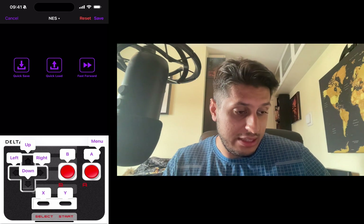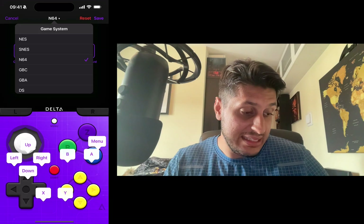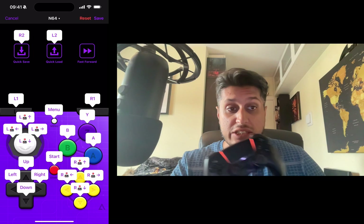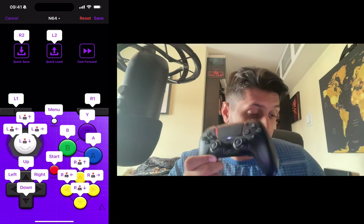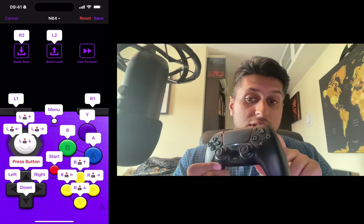To change the emulator, click the emulator name at the top — a dropdown appears and you select the emulator. Clicking N64 shows a lot more buttons, which is great for a controller like the DualSense. To reassign a button, for example to reassign Up to R2, press the Up button on the iPhone screen then press R2.